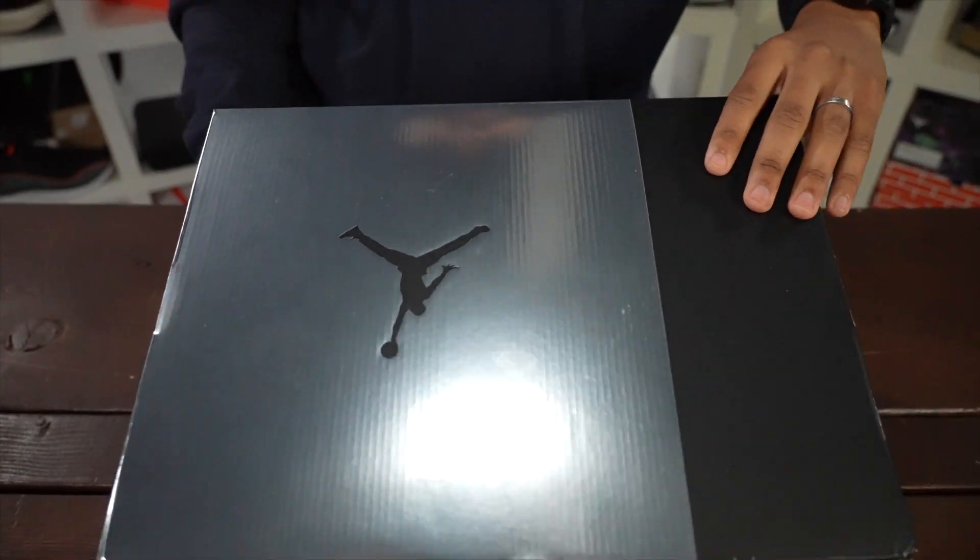Let's just dive into it. Let's crack these things open and take a look so I can show you instead of telling you.